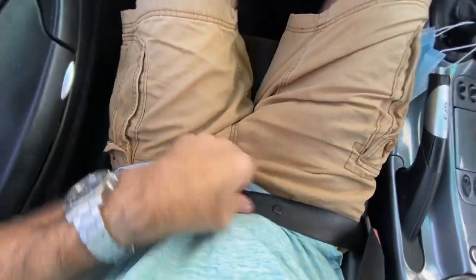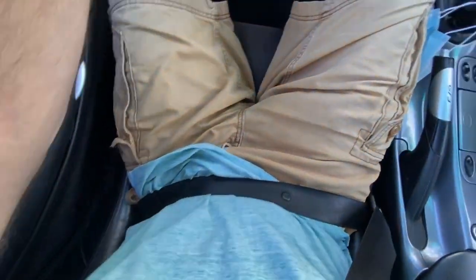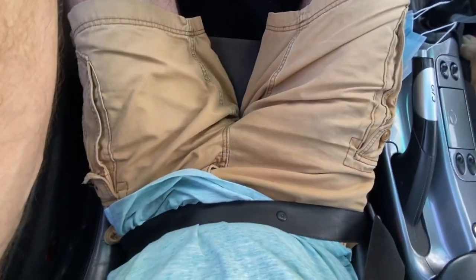Alright, so see — now it fits flat on my waist like it's supposed to. Much better.